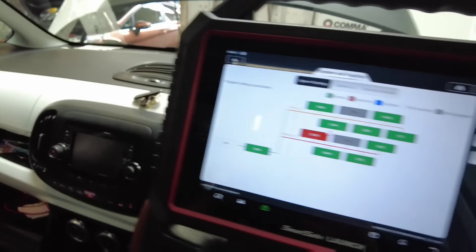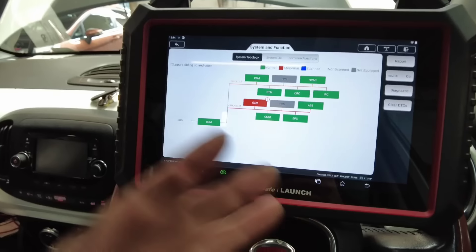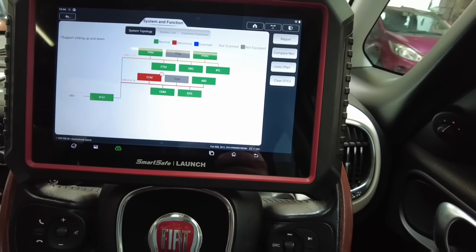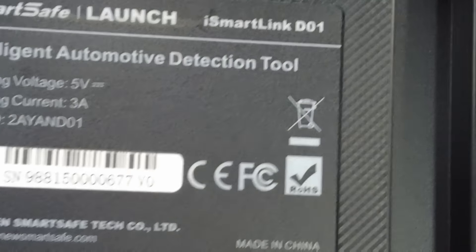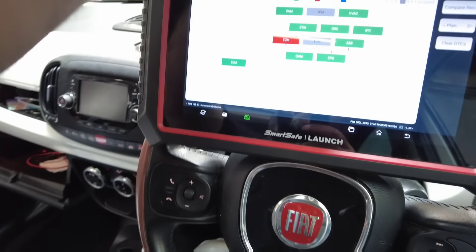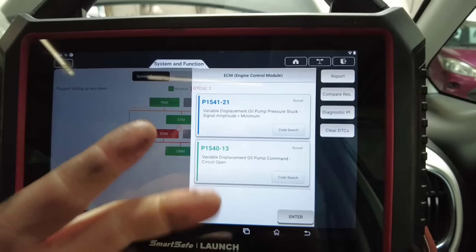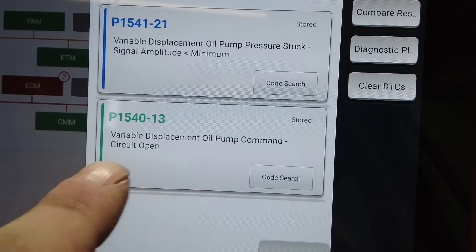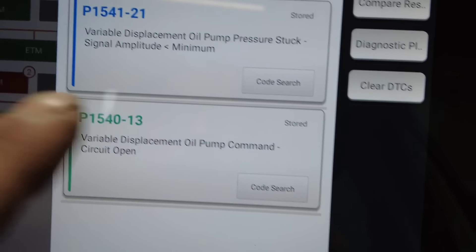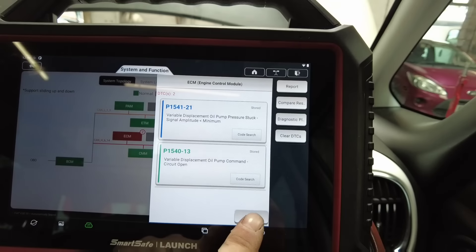All the brackets are back on and the vehicle is back together. Before I get on the key, I've had to swap computers around because my Tab 3 is flat. This is a Launch Smart Safe — absolutely epic tool, like the Tab 3's baby brother. Going into ECM we've got two fault codes: one is the variable displacement oil pump circuit open from having it unplugged, and the top one is the solenoid actually sticking.